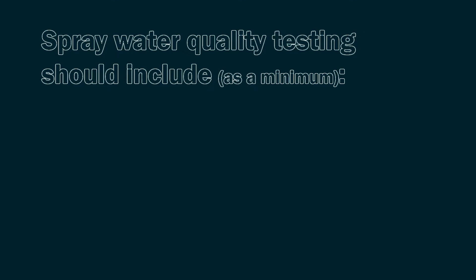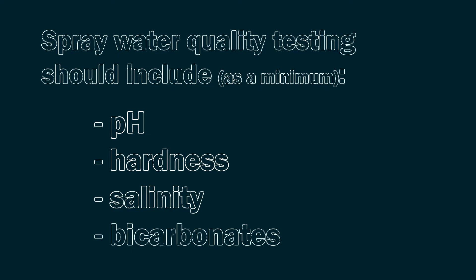The parameters we're looking for in our spray quality are pH, hardness, salinity, and bicarbonate levels.